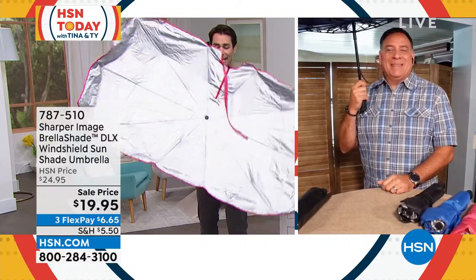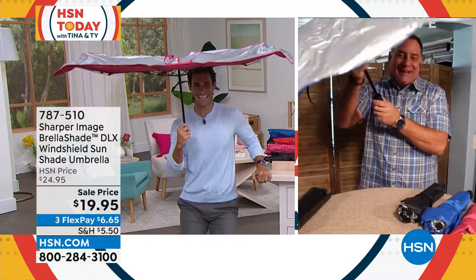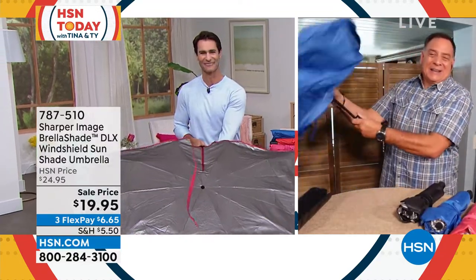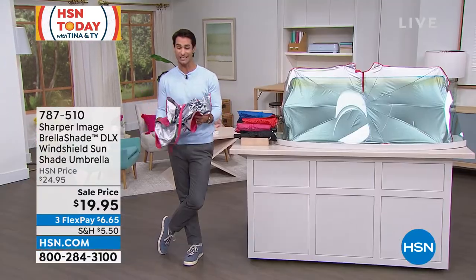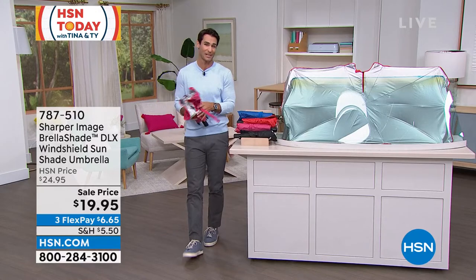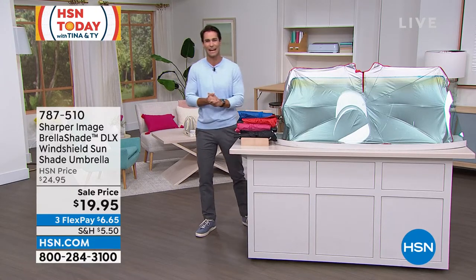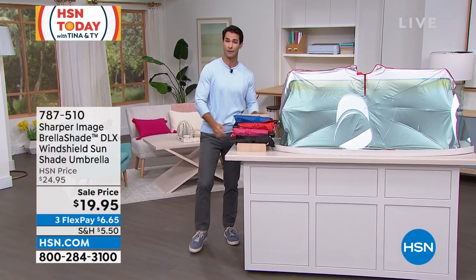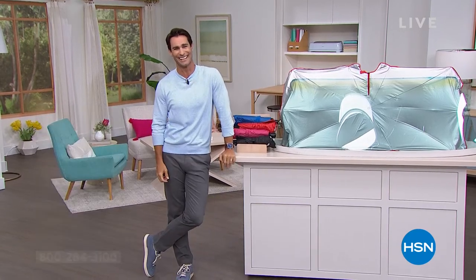Thank you for being here, Lou. And you can also take it outside and use it as your own personal umbrella too. Thanks for being here on HSN today. Item number 787-510 — a great way to spend a $20 bill to protect the car and protect everything inside. We'll be back in just a moment with the Insta-Clean that looks like a magic trick. See you in a minute.